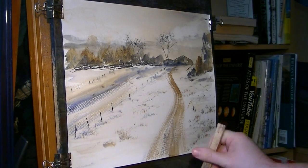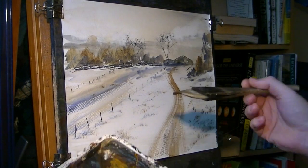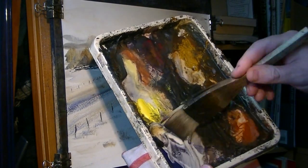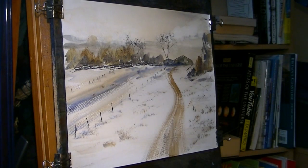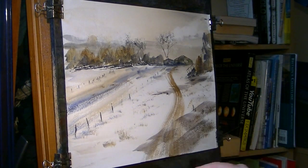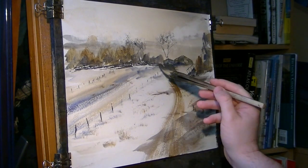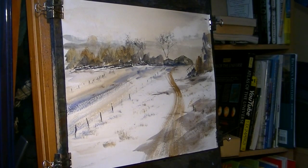Just stick a bit of shadow in. A fairly damp brush with burnt umber and ultramarine - make a sort of grey shadowy colour. I don't want it too strong. There's a bit of shadow coming down from there, a bit more on this side. Dotting out, and a bit there. Just stick a few bits over here. That'll do for the shadows - give that a quick dry.